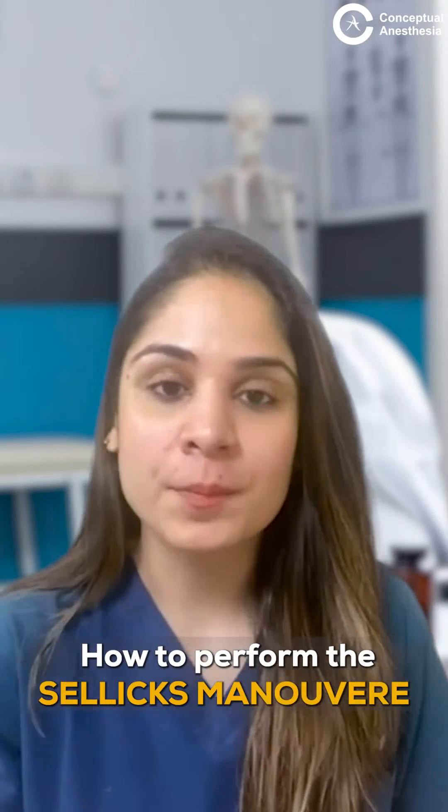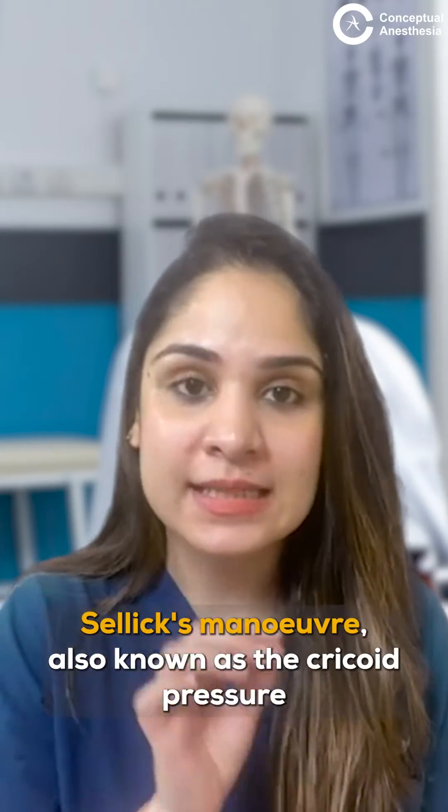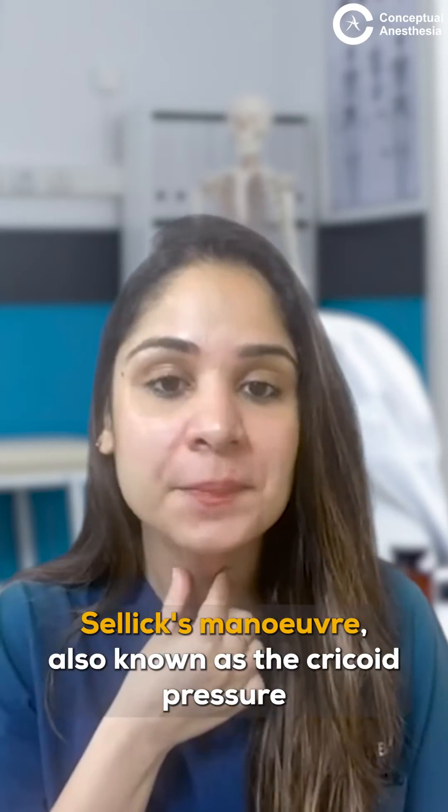Today let's learn how to perform the Sellick maneuver. The Sellick maneuver is also known as cricoid pressure.